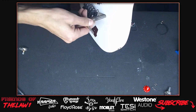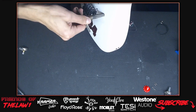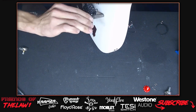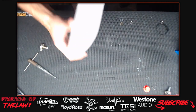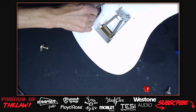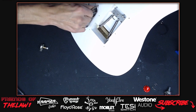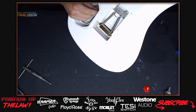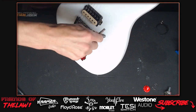The current 1984 model is pre-modifications - the host believes it has a maple body but heard Kramer was going to switch to alder to make them lighter. When he picked it up from Motor City Guitar, the first thing that surprised him was the weight - he expected a single-humbucker guitar to be really lightweight but it wasn't.